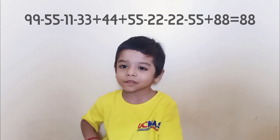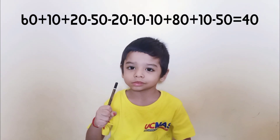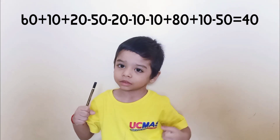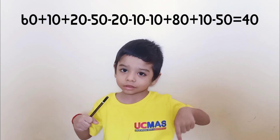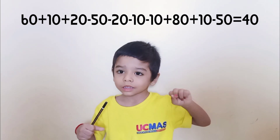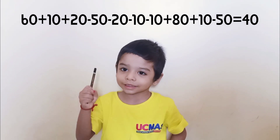Ready. Plus 60, plus 10, plus 60, plus 10, plus 20, minus 50, minus 20, minus 10, plus 80, plus 10, minus 50. That is 40. Very good.